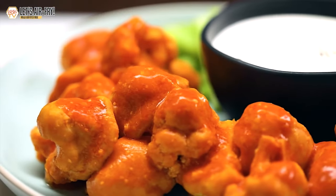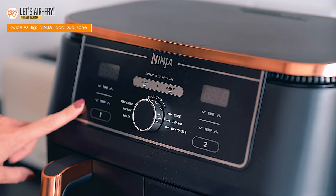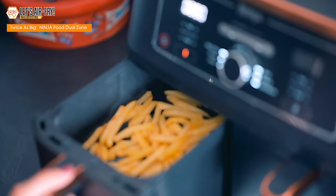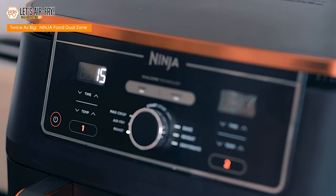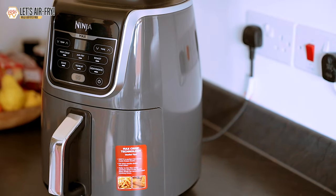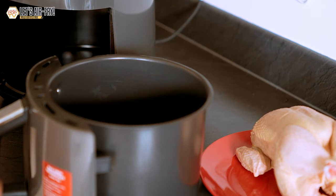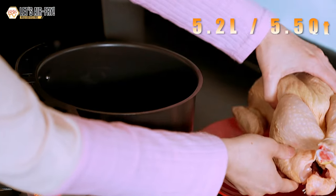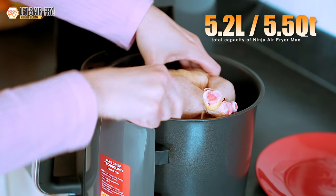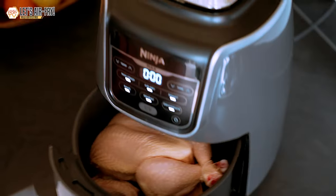If you have a bigger family, a two-basket Ninja is a great option because it allows you to cook two meals at the same time, so you can cook everyone's food simultaneously and avoid having to cook multiple batches. The Ninja Air Fryer Max has a small capacity of 5.2 liters, which is around five and a half quarts, so you're not going to be able to cook big meals in it. But if you're just cooking for yourself or a small group, it's perfect.